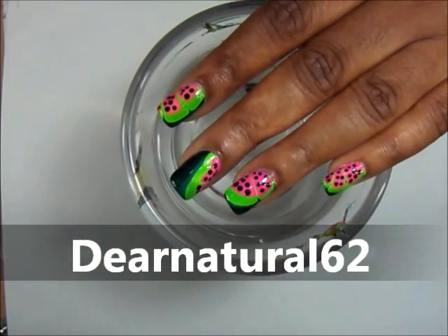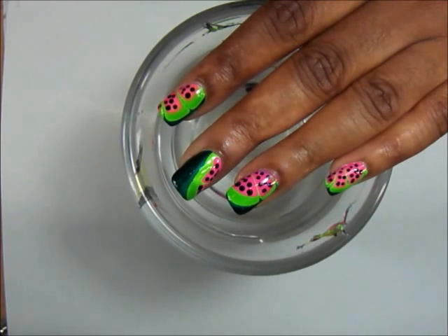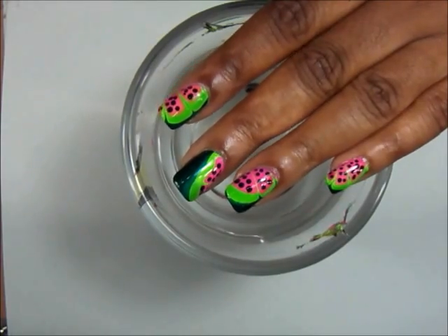Hi guys! It's Dear Natural 62 Recap. Check out the video right before this — I'm having a giveaway! To enter and to see what I'm giving away, check out that video. I hope you enter.